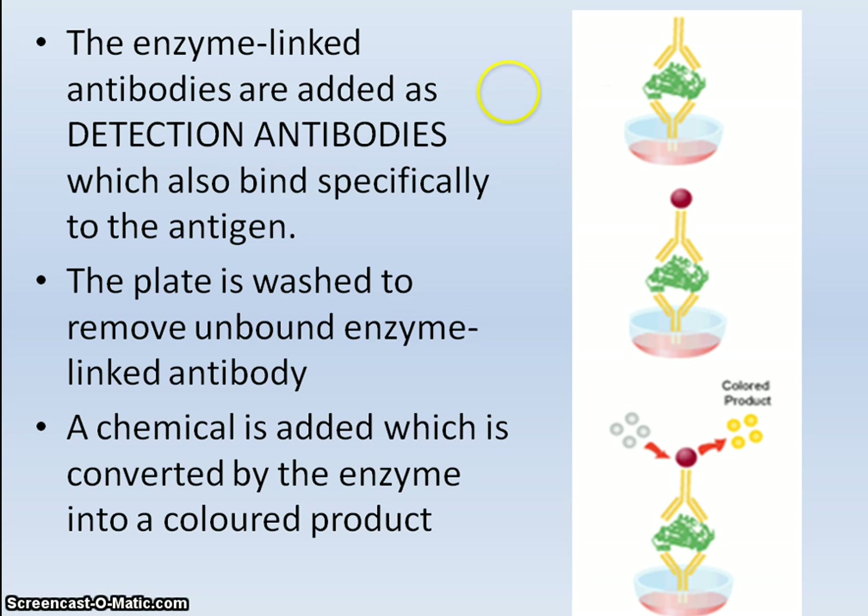Now that the enzyme is in place, enzymes react with a particular substrate. A substrate is added, and a colour change is produced, which indicates the presence of the antigen in the blood.